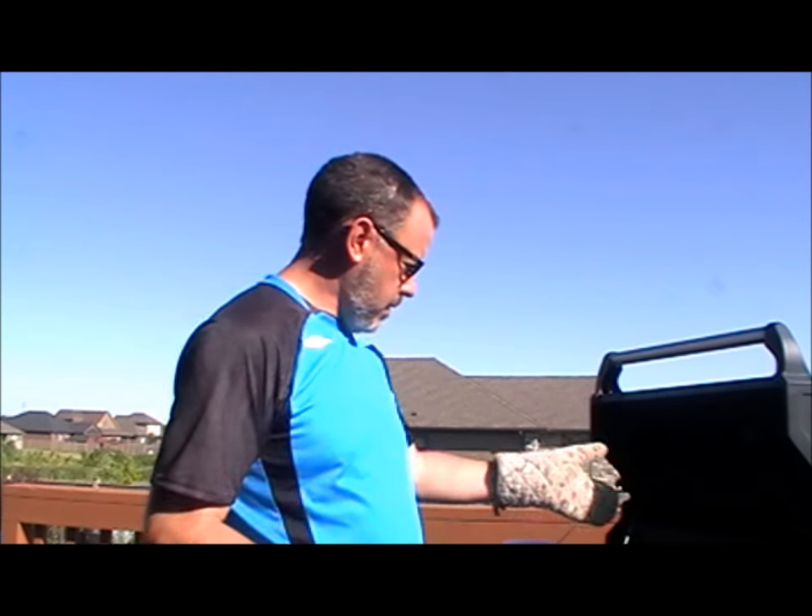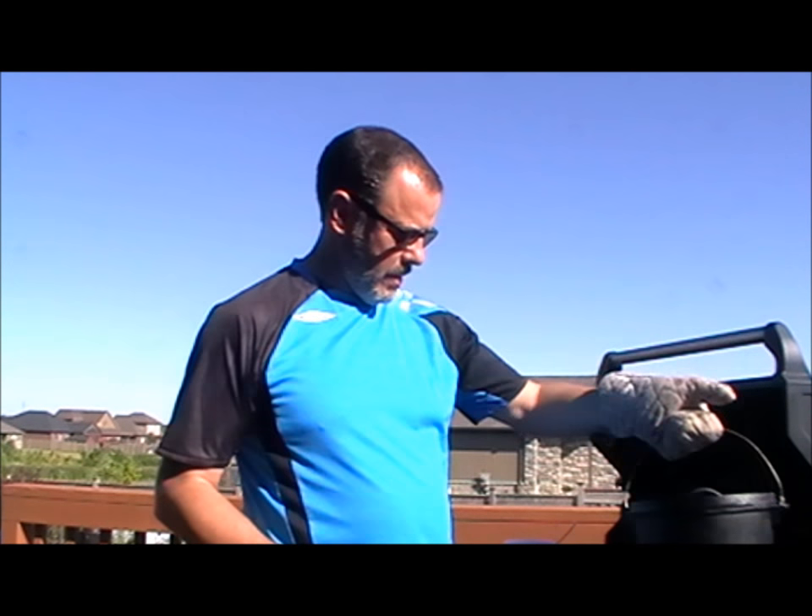I'm basically learning all this stuff, just in case power goes out, that kind of thing. I've got a barbecue, I've got the fire pit. Let's learn how to cook in them, okay?